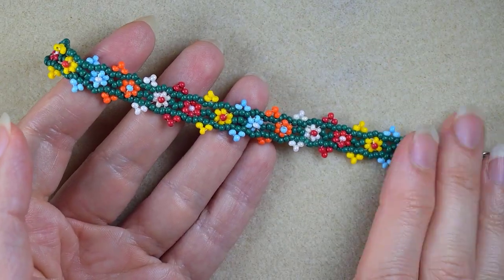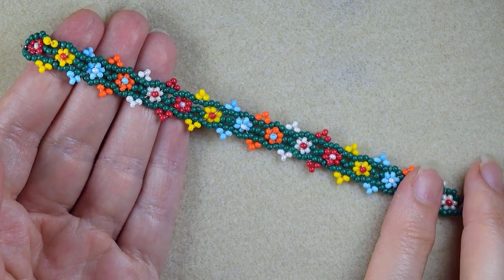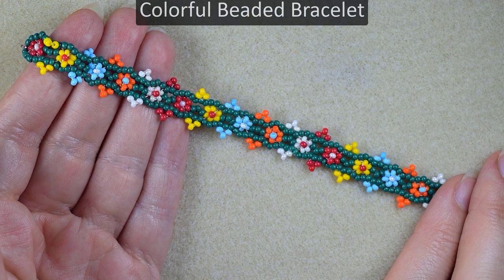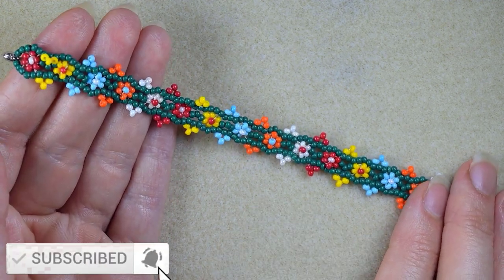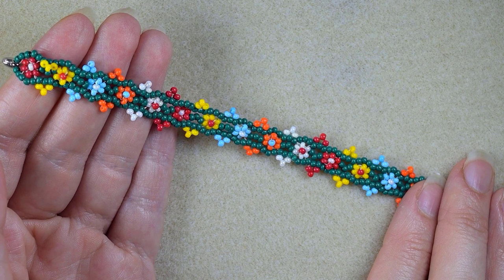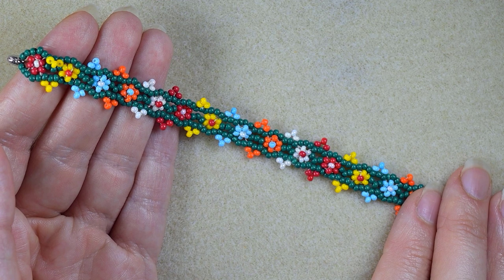Hi there, I'm Teddy from Bijuteo Beading, and in today's tutorial I'm going to be showing you how to make this colorful seed beads bracelet. If you're new here, consider subscribing with the bell for more absolutely free similar content. Check the description for a full list of materials, other useful resources, and a Facebook page where you could share your beautiful designs.